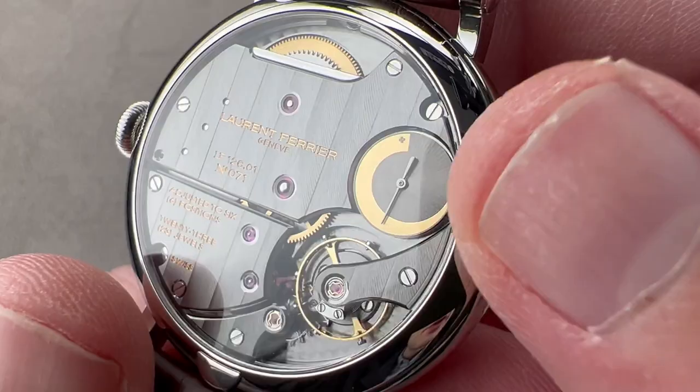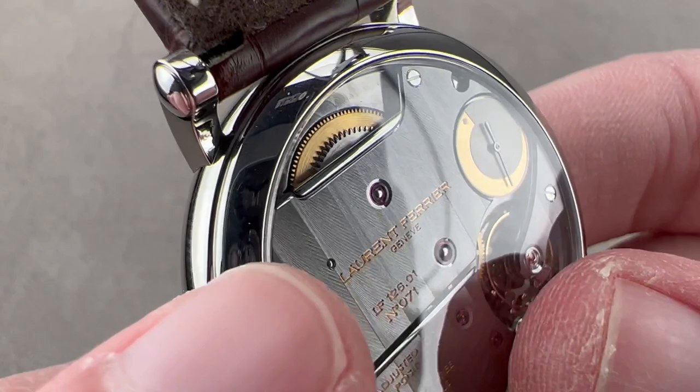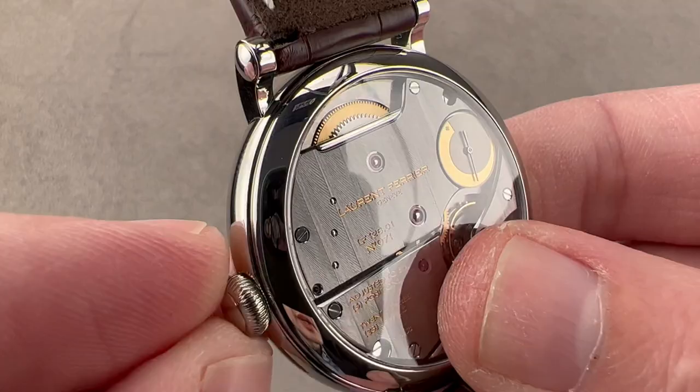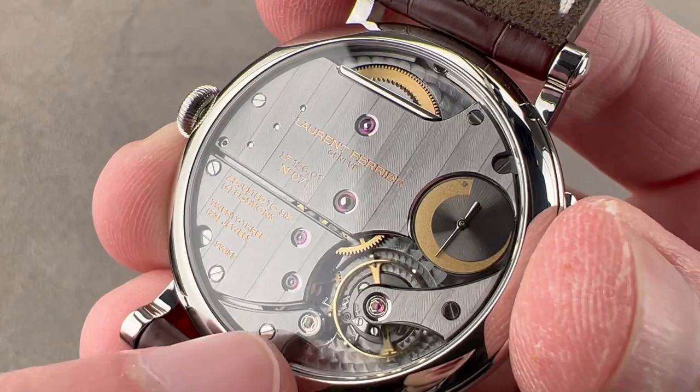On the reverse side we have a power reserve indicator for the manual wind 80-hour power reserve. Take a quick look at the barrel — you can see that the teeth of the ratchet wheel, the silver wheel on top of the gold one, have been mirror-beveled on their sides. Then we have this lovely rounded and black-polished click spring, right there to prevent the barrel from turning backwards. We have handsome, broad luminous stripes of exceptional quality and depth and gradient.